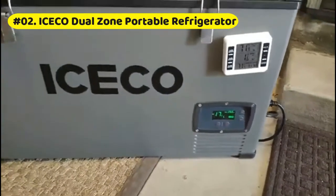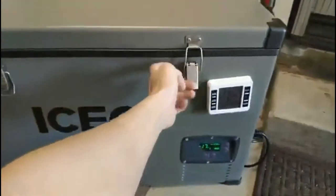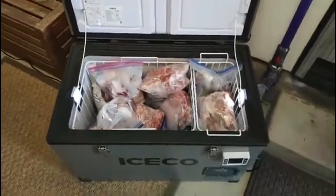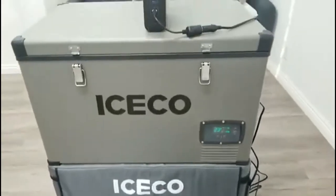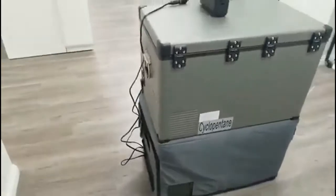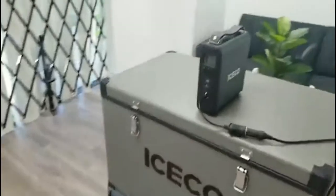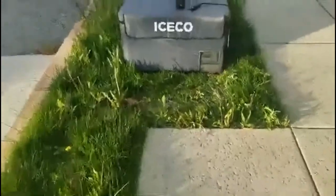ICECO VL60 portable refrigerator includes an insulated protective cover for long-lasting use. The shockproof design allows the refrigerator to withstand hot environments. Features a sturdy platinum paint shell, heavy-duty corner caps, and built-in spring steel handles. At 18.8 inches height, it is a perfect match for pickup truck covers. Includes two power cables to connect with 12 or 24V DC and 110V to 240V AC for vehicle and home use.